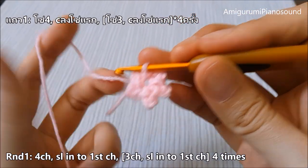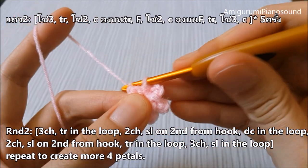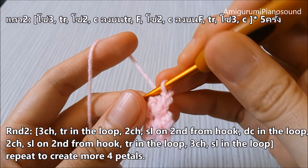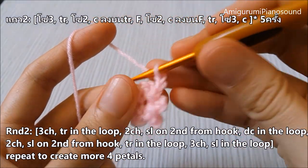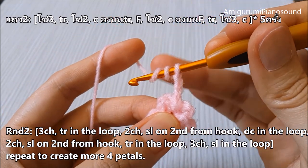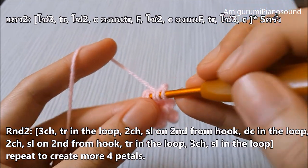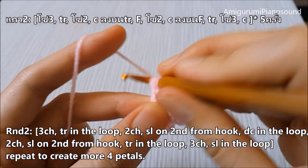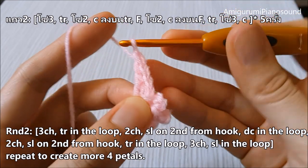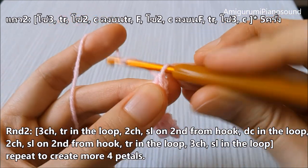We have five petals. On the second round, we're going to work on each petal that we created. We're going to start with three chains — one, two, three — and then triple crochet into the loop, into the petal that we created. Triple crochet into the loop. It may be a little bit hard to see, but there's a loop of the chain. Then we work on two chains.